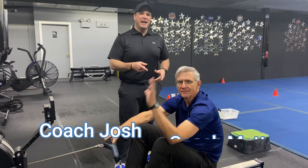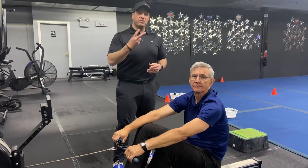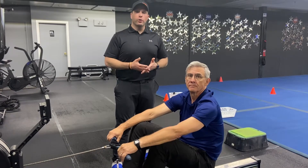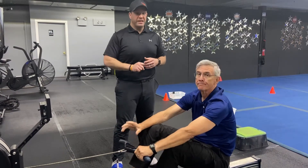Hey, what's up guys? Josh here. I'm here with Coach Matt and the rest of the team and we're going to go over this week's Muscle Minute workout for you. For this workout, we're going to have four stations. There'll be two exercises at each station. You're going to go 60 seconds hard work, 10 seconds to switch between exercises. You're going to do two sets of each exercise and we're just going to rotate around the room one time today.